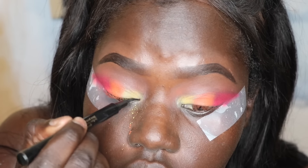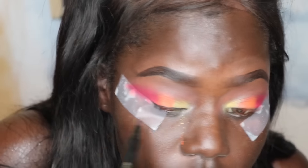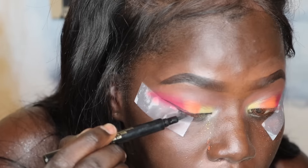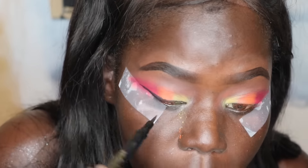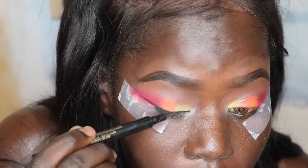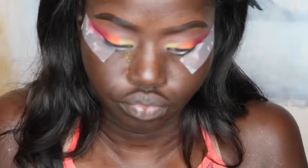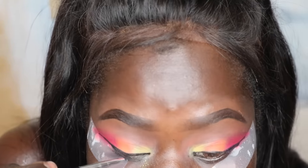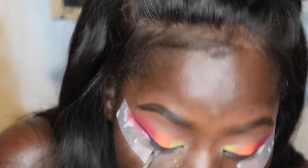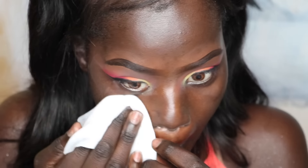I'm using this Jordana eyeliner to tightline my eye and create my wing. After that, I'm going in with my Anastasia Beverly Hills creme liner in black to go all over that. Then I'm taking off the tapes — voilà, you have a nice sharp edge.